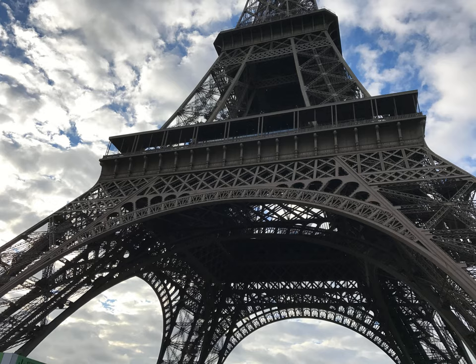Shimano helpfully provides extensive specification documentation for their products, but figuring out the proper BB for a crank is somewhat complicated. We can find the crankset — chainwheel, in Shimano parlance — specs here.